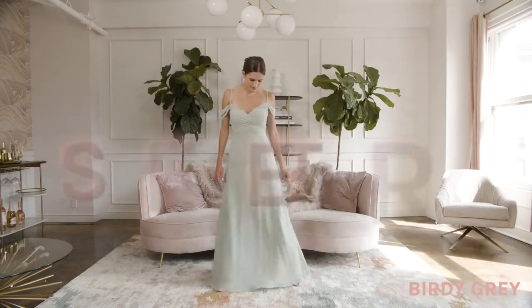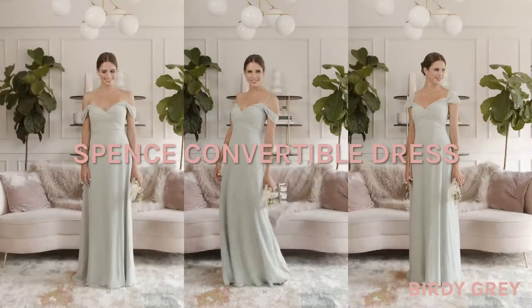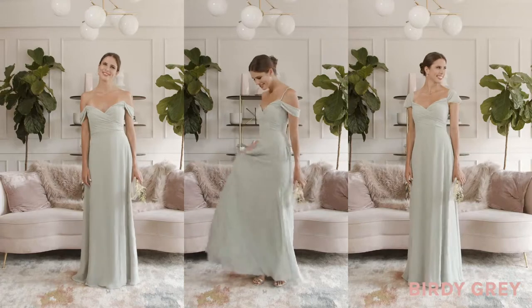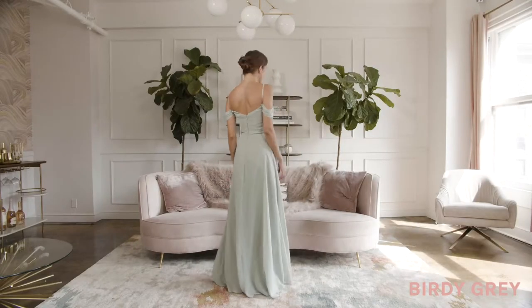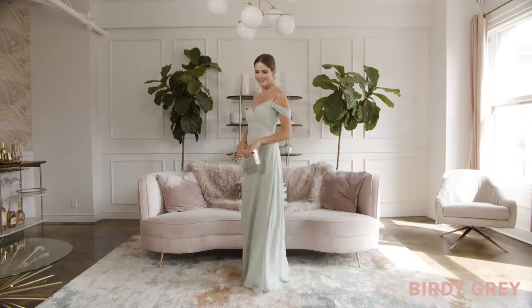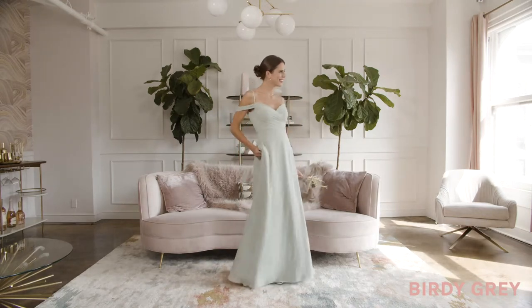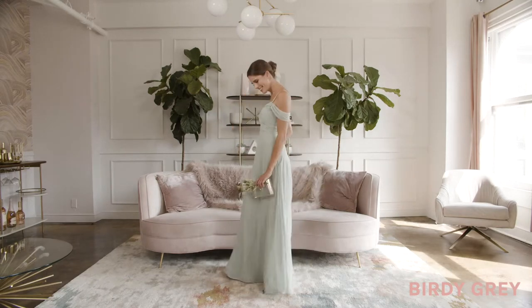Our Spun convertible dress can be worn one of three gorgeous ways. Spun of a light, airy chiffon fabric that floats with your movements, she features draped off-the-shoulder sleeves with thin straps for a look that's incredibly soft and romantic.